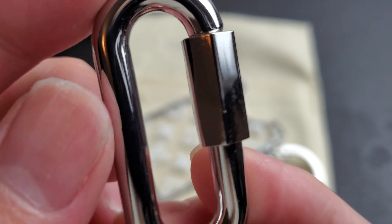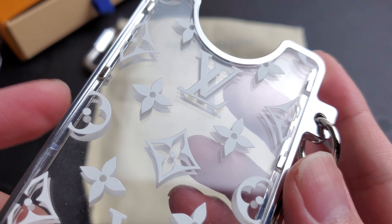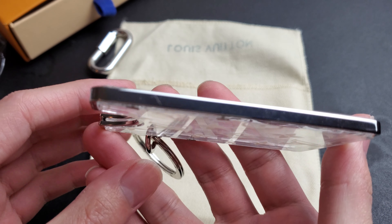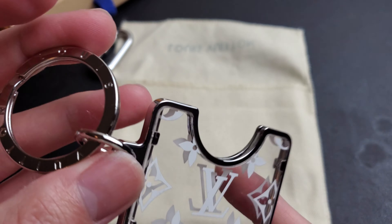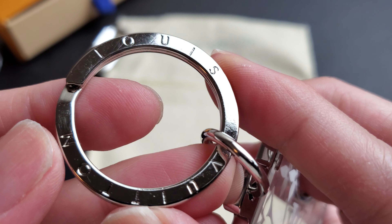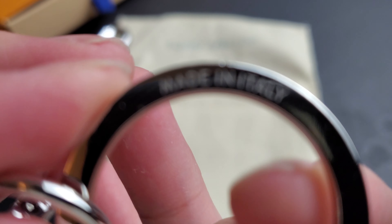Here is the official card holder. You can see the material, and you just slide your card in there. The little key ring goes on this little round clip thing here. It says Louis Vuitton on the metal key ring, and it has 'Made in Italy' on it.